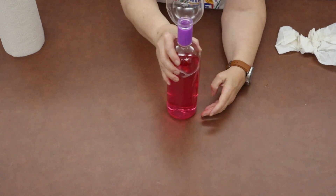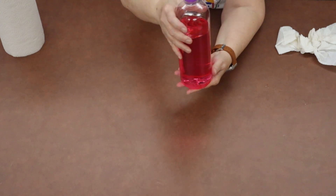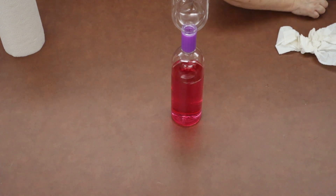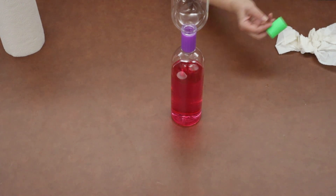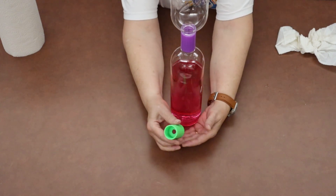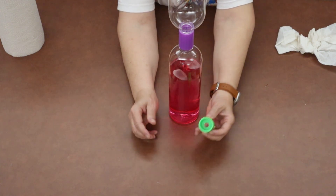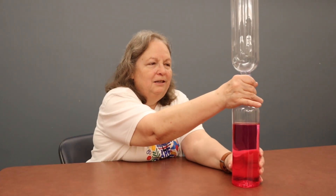We'll just give that another turn just to make sure. We'll make sure that our tablets are all dissolved so they don't block the hole in the connector. In your connector there is a hole in there — that's going to let the water flow through each one of the bottles so that we can create our tornado.